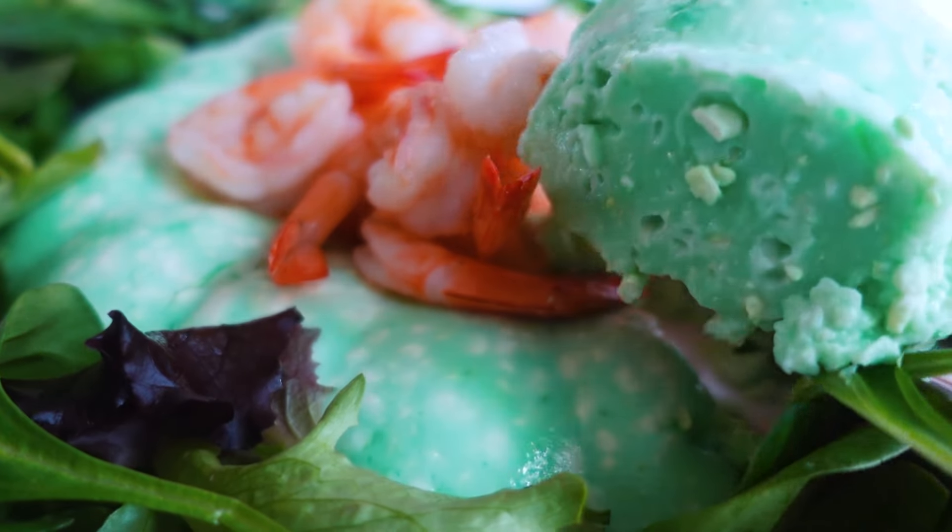Hey y'all, it has been 55 years since the very first issue of Southern Living was published in February of 1966. In those 55 years, we have gone through thousands of recipes. Most of them are ridiculously good, but there are a few that when I look back at them I think, bless our hearts — what were we thinking when we put those ingredients together?